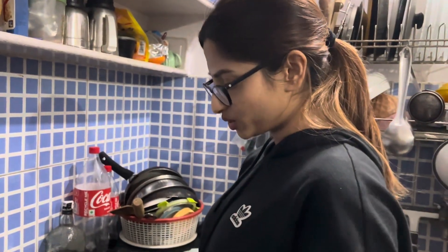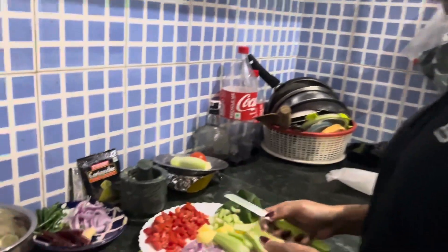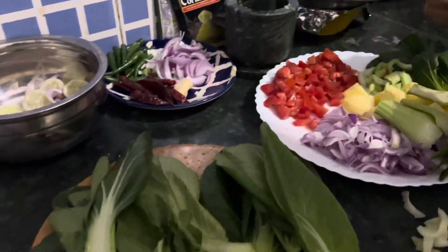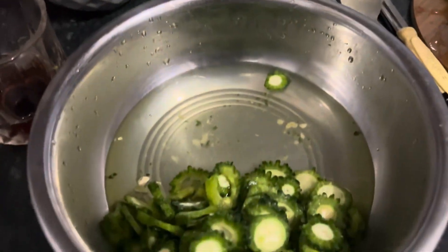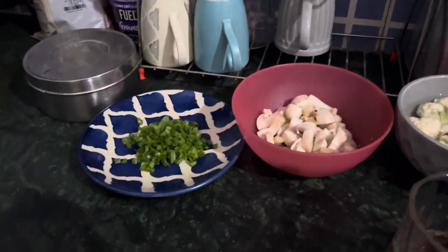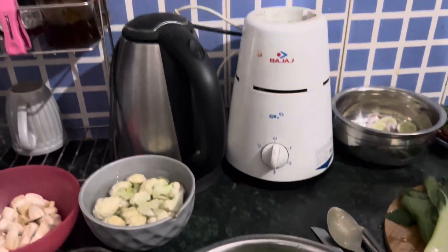What are you cooking Juhi today? I'm cooking bok choy chicken with bamboo shoot, or bamboo shoot chicken with bok choy. So here we have bok choy. And then this is karela for my husband, because he's very karwa. And chicken is marinating.